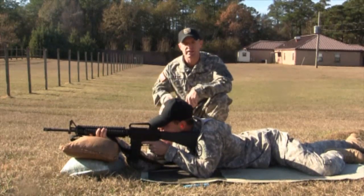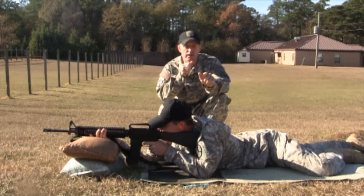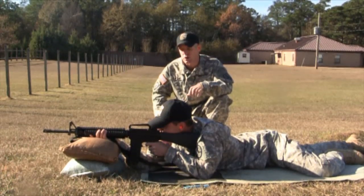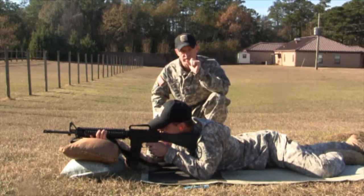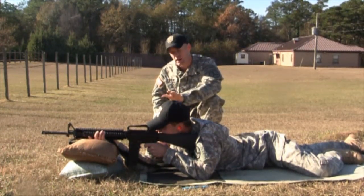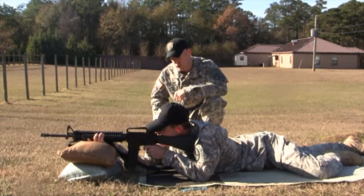His hand's in the same spot. He's got a good solid stock weld on the rifle, his body position in the same spot. He's going to check his natural point of aim by relaxing down on that target, opening his eyes, and looking through the sights to see where he's pointing. If he's not on target, he'll make small adjustments. As the coach, I'll move from side to side — from one side I can see his trigger and firing hand, and from the other side I can watch his eye to make sure he's staying focused on the sights.